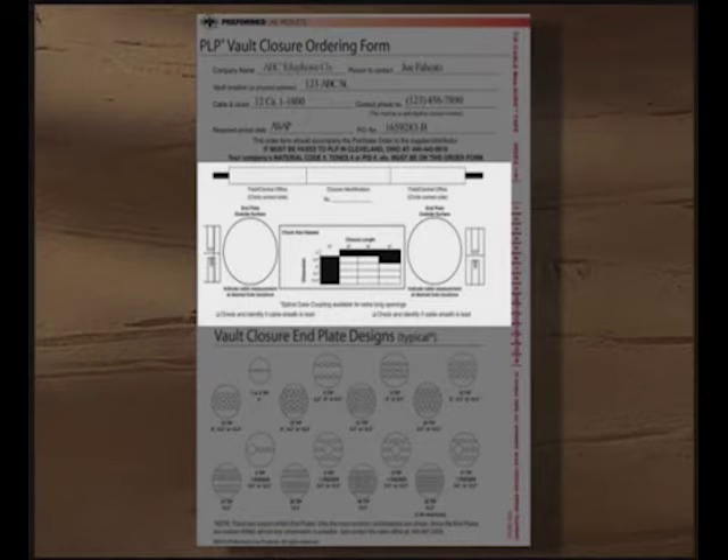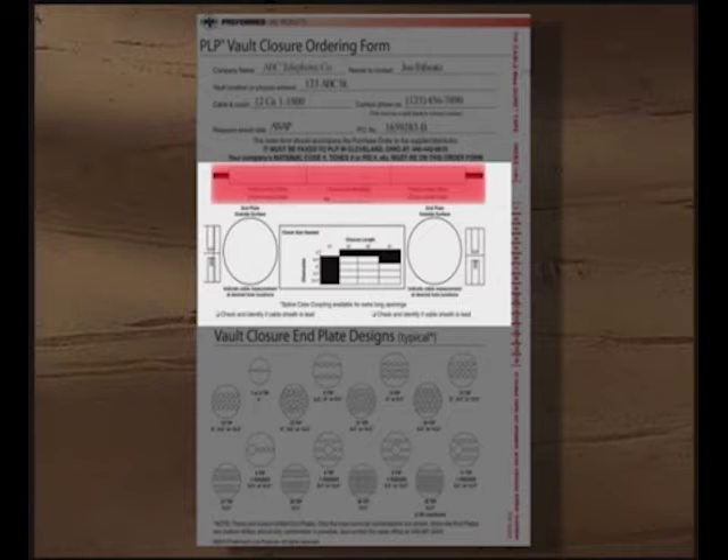The middle section of the form contains several graphics to gather details about the end plates, cable measurements, and the closure size required for your application. On the closure graphic, you will need to circle which end of the closure is for the central office or feeder cable end plate, and which end is for the tip cables going out to the frame. For our example, we have selected the left side as the feeder cable end plate and the right side as the tip cable end plate.